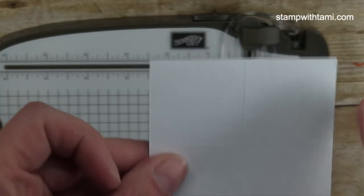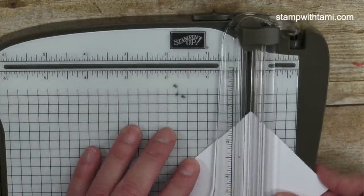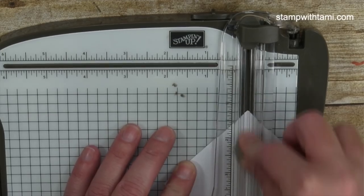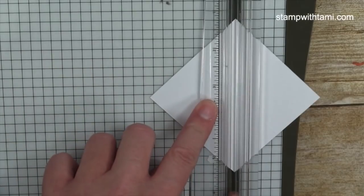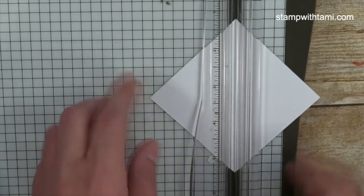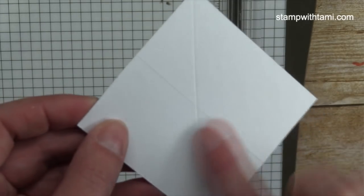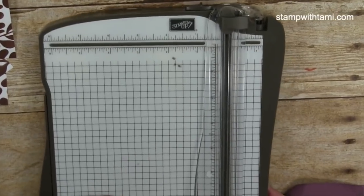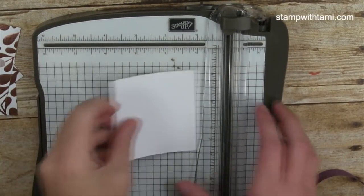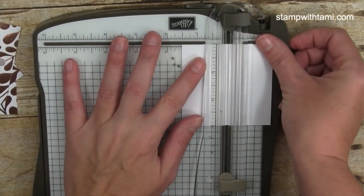So there are three score lines per 3-inch square: the plus sign, and then one diagonal score. It doesn't matter which diagonal you choose — just line up two corners on the scoring blade. We've got a plus sign and one diagonal, and we want to do this same scoring on all five pieces.